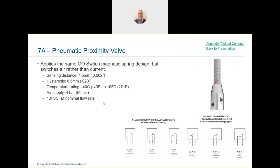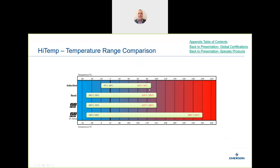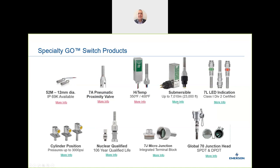We also have a pneumatic Go Switch in our range — not used very often, limited to about 4 bar, but there may be circuits that need this pneumatic sensing. For high temperature applications, we can go up to 205°C, where other switches tend to fail.